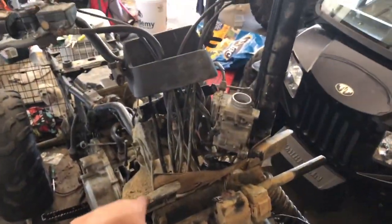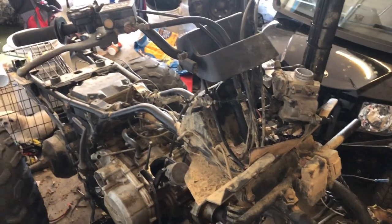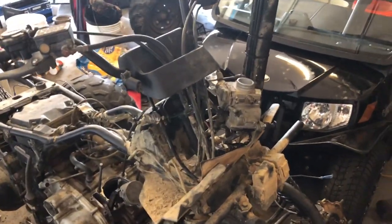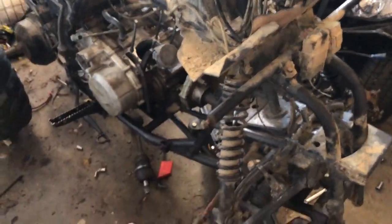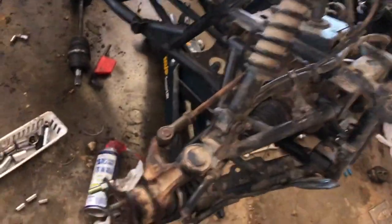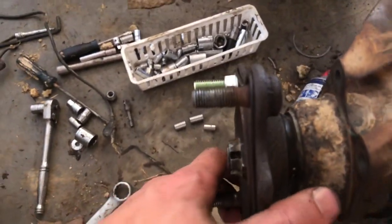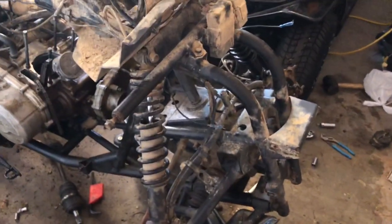That's how you install new wheel studs — it works on a car, truck, anything. This is an old Honda 300 four-wheeler, 1996 or '98. New wheel studs are in, and I may go over to the back and do those too.